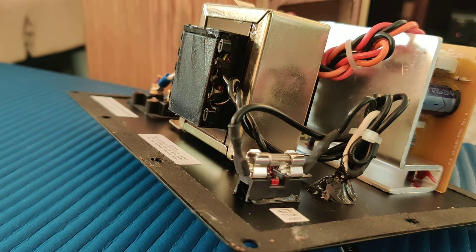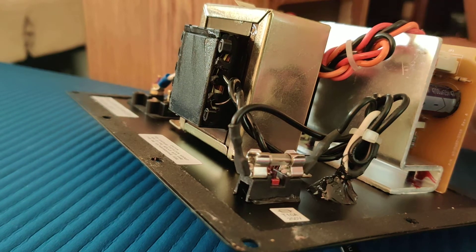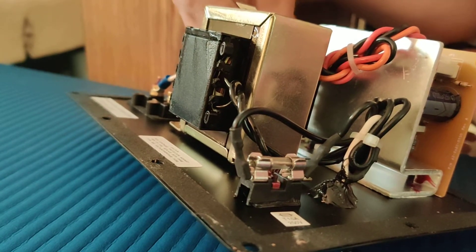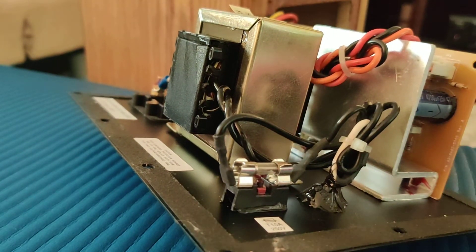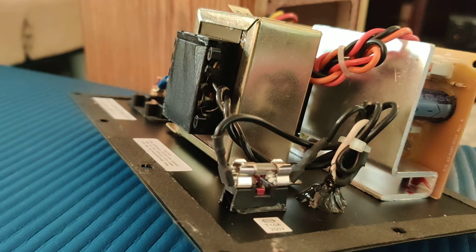I'll try to hook that up now and maybe just cut out the middle of the video. That's been hooked up. Now, if I plug it in... the subwoofer goes crazy, and throughout all of this, the amplifier does not appear to actually power on — the power light never comes on.